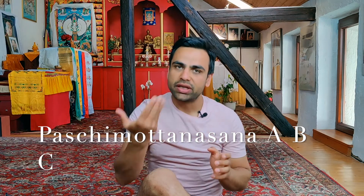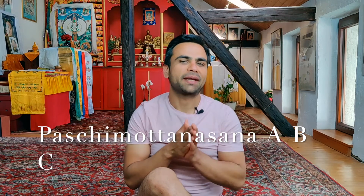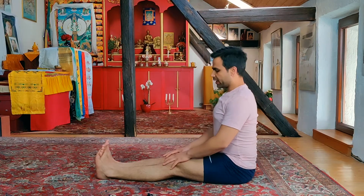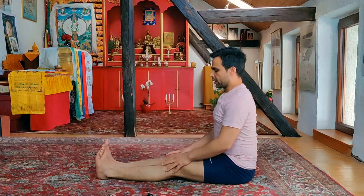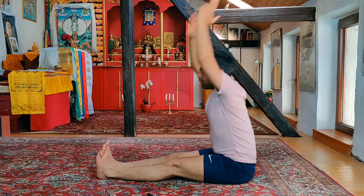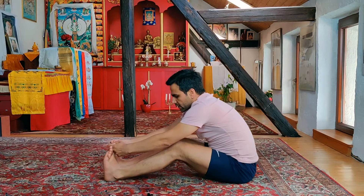We'll do it in three variations of Pachimottasana forward bending pose. Are you ready? Let's get it started. To begin in Pachimottasana, sit down with a straight spine — knees pressing down, heels pressing down. Inhale deep, straight hands up. Exhale, forward bend and grab your toes. If you're not able to reach your toes, you can slowly bend your knee.